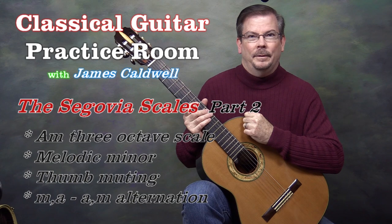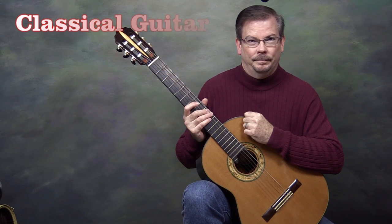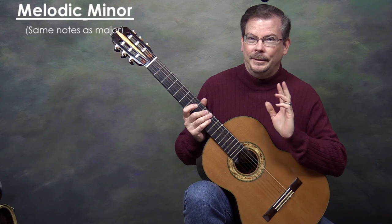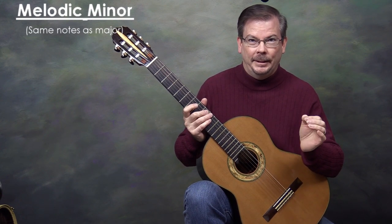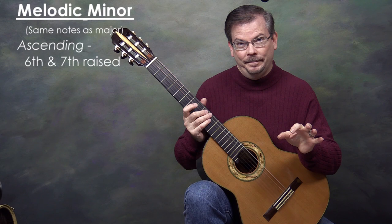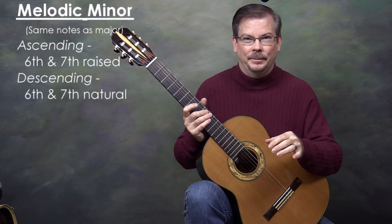A note about the minor scales: Segovia uses the melodic minor form consistently throughout the book. The melodic minor scale has the same notes as its relative major scale, except when ascending, the sixth and seventh scale degrees are raised a half step, and when you descend the scale, they return to their natural state.